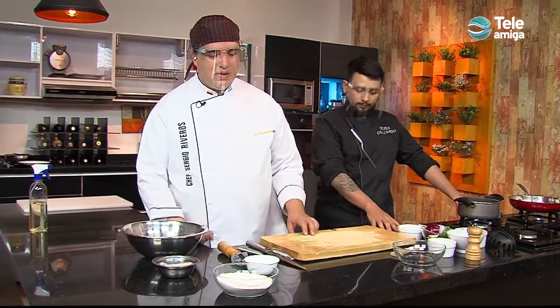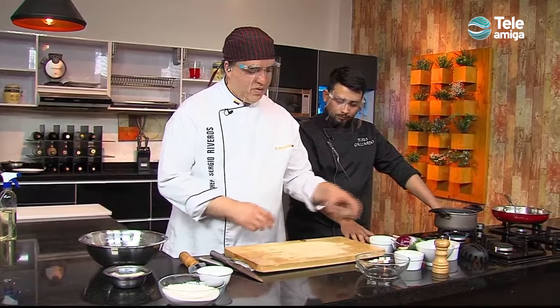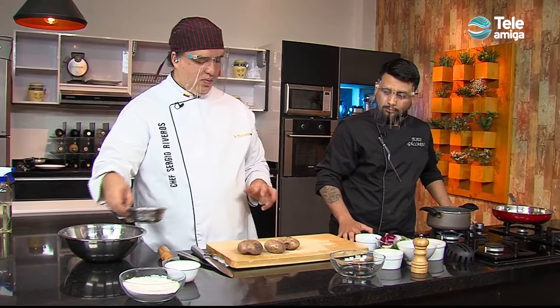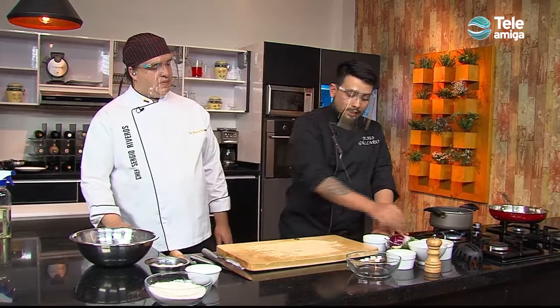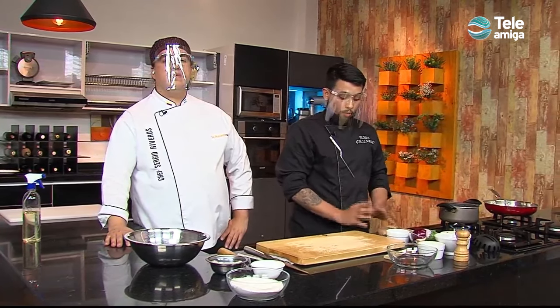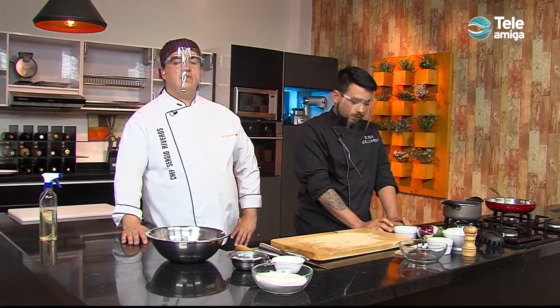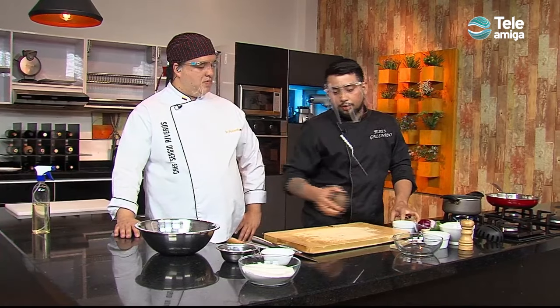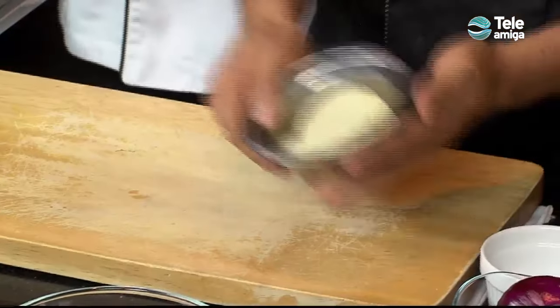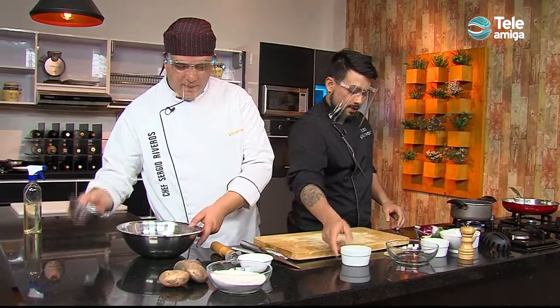So, we are going to make these gnocchi. Here we have the ingredients in crudo, from zero. Basically, the idea with the papas — to speed things up a little — what we are going to do is: here we have prepared our gnocchi de papas. The procedure to do it properly is to cook the papas completely in water, and the idea is that the skin does not break — no se rompa la cáscara — para que no entre el agua. Then we keep all the starch of the papas. Here we have our puree de papas. This is our first ingredient for the gnocchi.